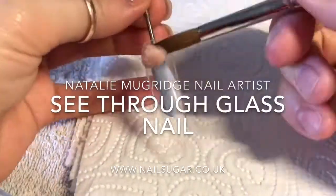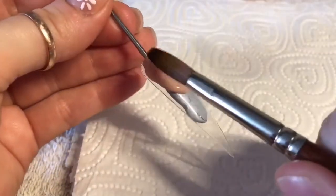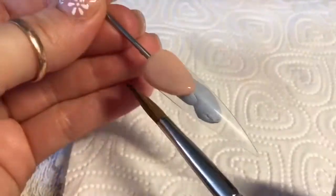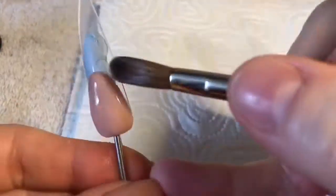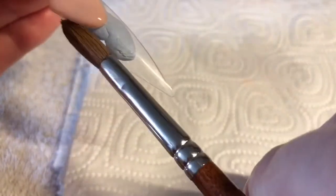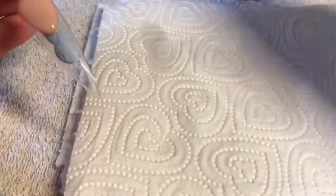Hi everyone, welcome back to a new video! I finally got my clear tips in the post, so I'm going to be creating a glass nail. I am creating my nail bed using the reverse french method. I'm not going to go into too much detail on how I do it because I have done a couple of videos before on how to do a reverse french nail, so I'll leave the card at the top and you can go and check out that video.